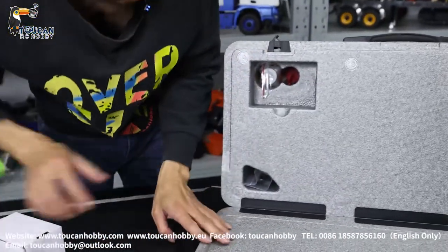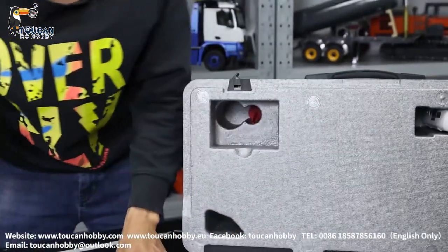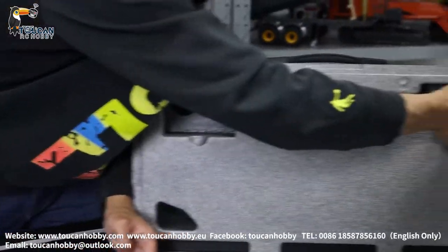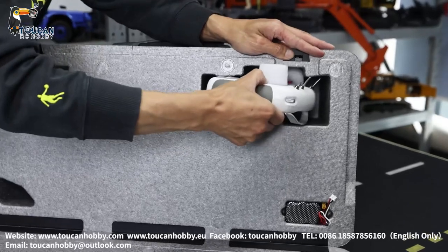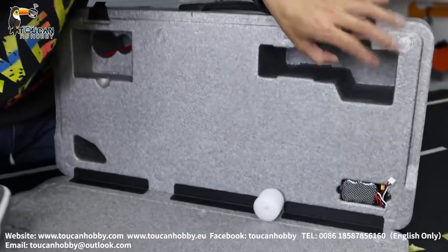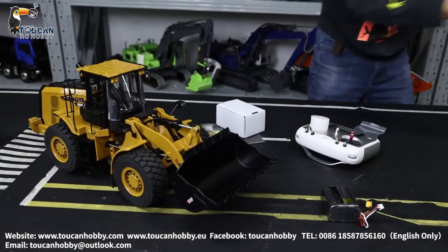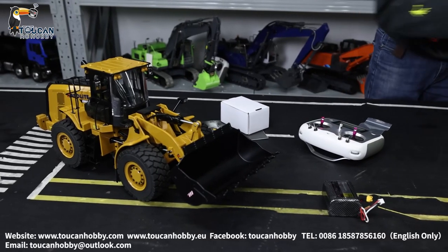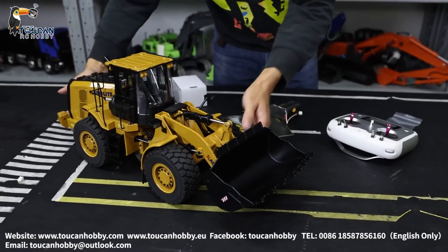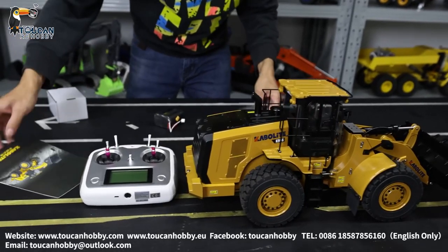This one should be the charger. This one cannot stand up. Hydraulic oil. Here is the radio. And battery. So we will put in the hydraulic oil and start testing this one.